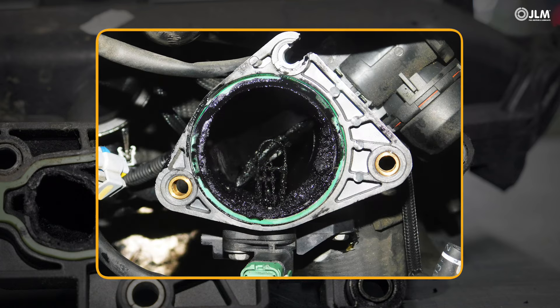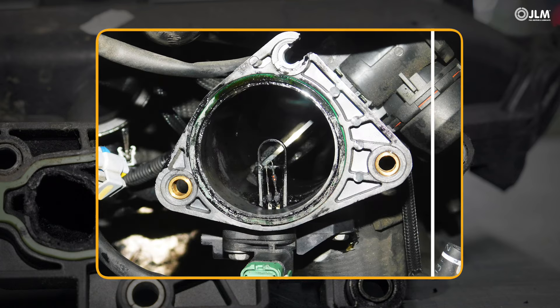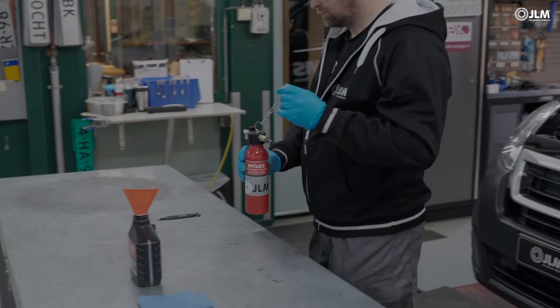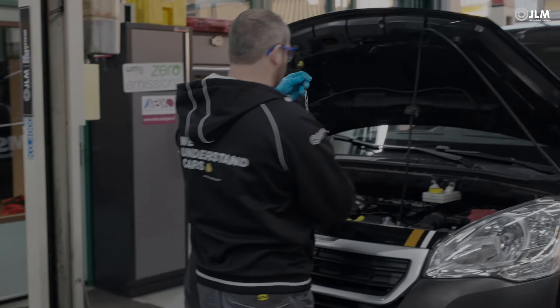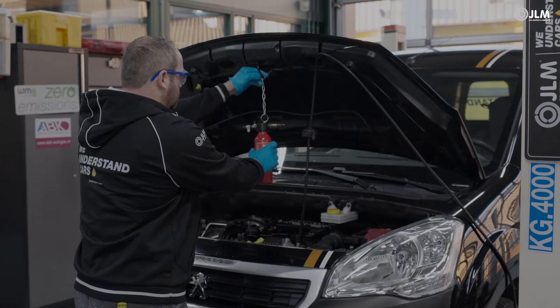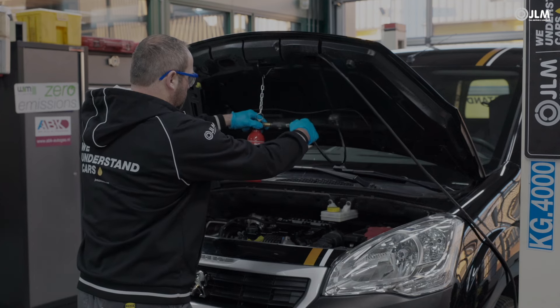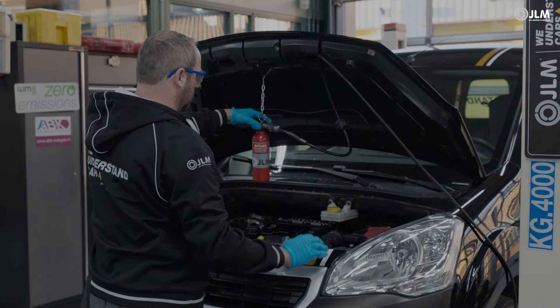JLM Diesel Intake Extreme Clean Treatment removes these harmful deposits. It is an alternative to costly dismantling and cleaning, and is also ideal preventative maintenance to keep the intake clean. Its ability to survive high temperatures also benefits the turbo and EGR system.